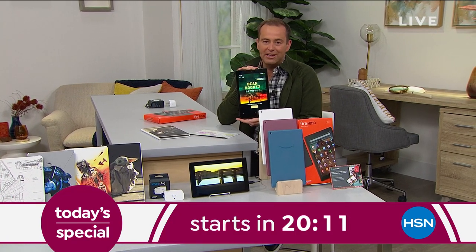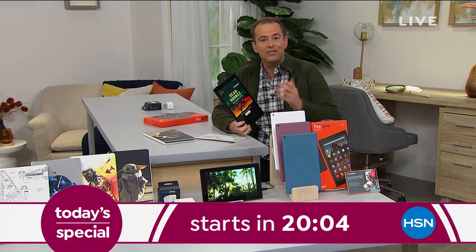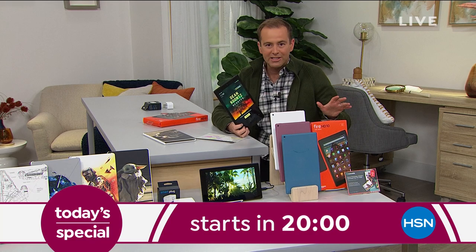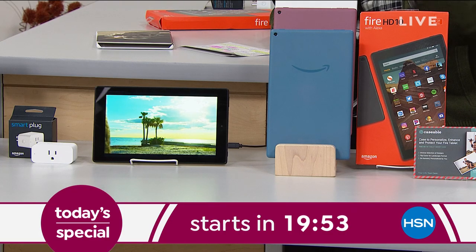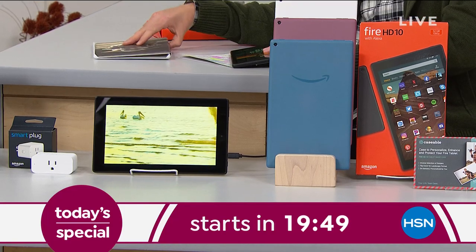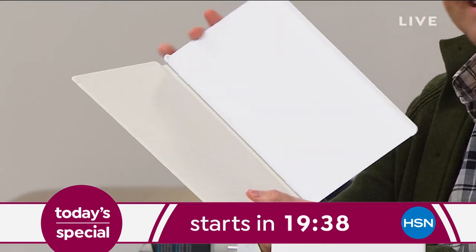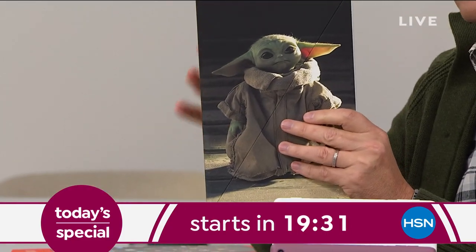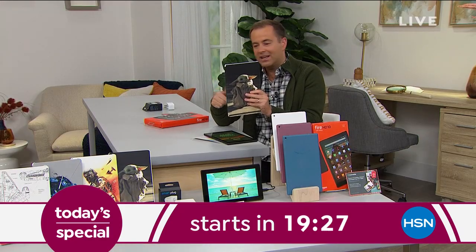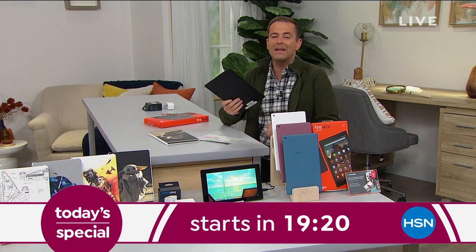Amazon Fire — the big screen 10-incher. Normally we do an Amazon Fire Today Special once a year, and this is that once a year. It's better than Black Friday pricing — the lowest price we've found. You get to choose your color: black, white, twilight blue, or plum. We'll make sure you go home with loads of goodies and extras, and you can customize a case. We've got Star Wars fan cases in the studio — it's a $40 value, beautifully custom created, great quality. You're getting the lowest price, the Caseable case, and great bonus apps and software. We'll do the full launch at midnight tonight.